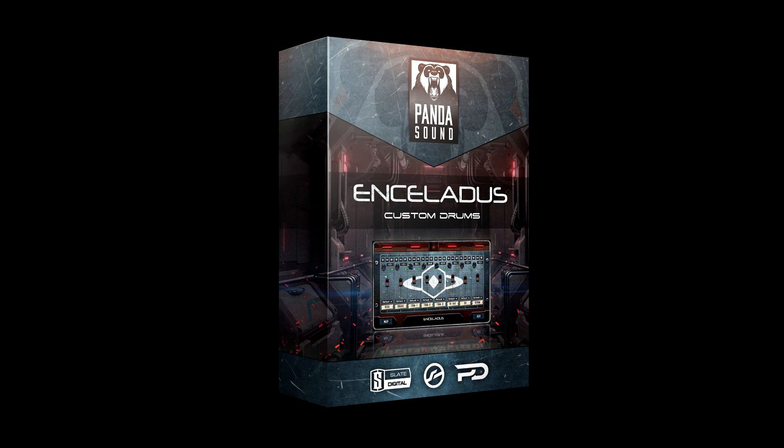Their products are all about plug and play, no messing around. This comes in a few formats for Kontakt, Slate Trigger, and PD Player. I used it with PD Player, which is a free download.